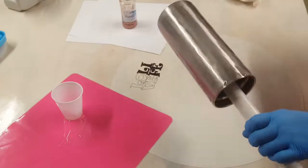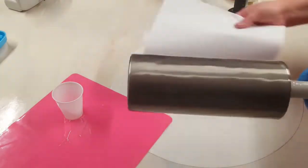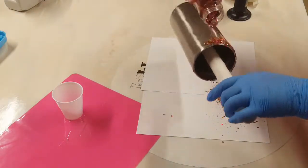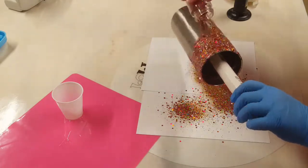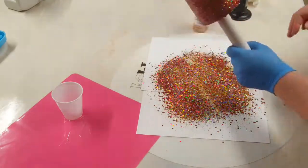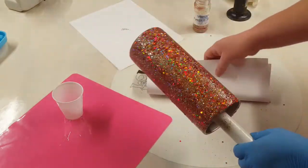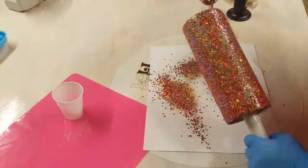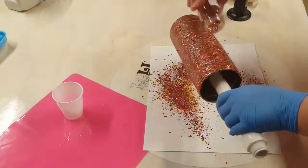So once I get my epoxy on the cup, I'm going to hit it with my torch to get any bubbles. And then I'm going to cover the entire cup with a mixture of fall glitter. Now this mixture is called Pumpkin Spice — it is a mixology glitter from Glitter Chimp. It is my favorite fall mixture of theirs, just absolutely gorgeous. So I'm going to get my cup completely covered with this glitter and then I'm going to put it on my turner and leave it turning to cure.